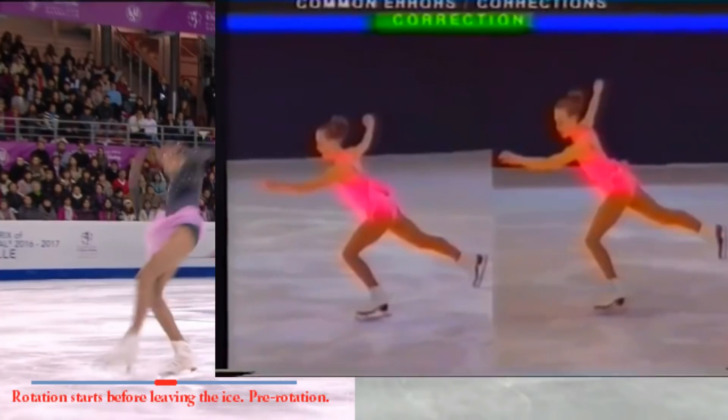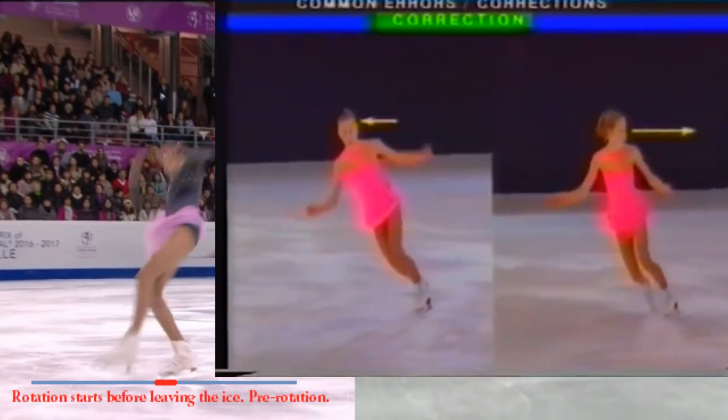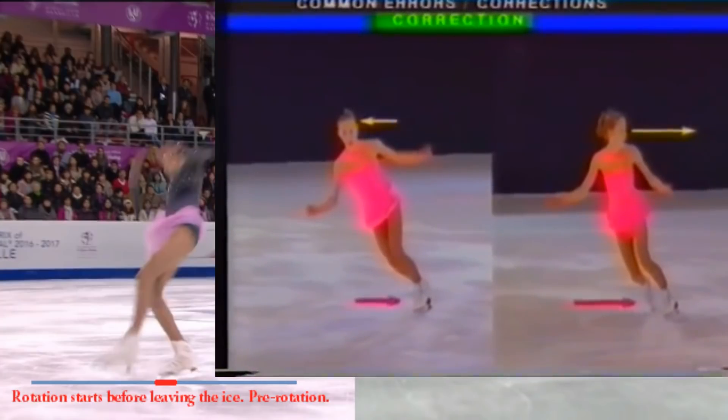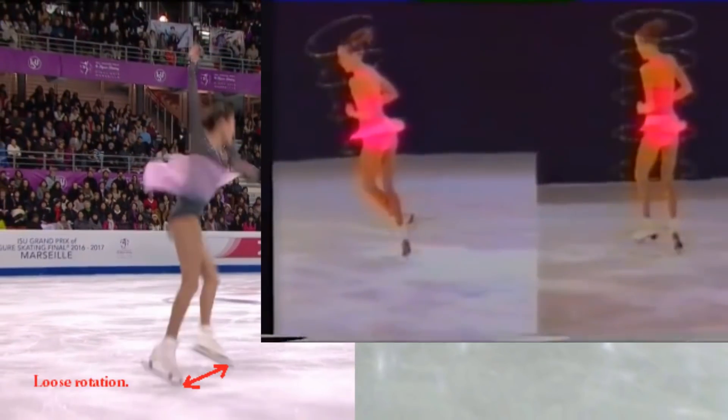As she goes to pick into the ice, note in the example on the right, her upper body and head are turned more than the example on the left. And most importantly, the toe pick is too far to the inside of the skating foot. At the same point in rotation, the example on the right is loose and out of control as a result of the takeoff.